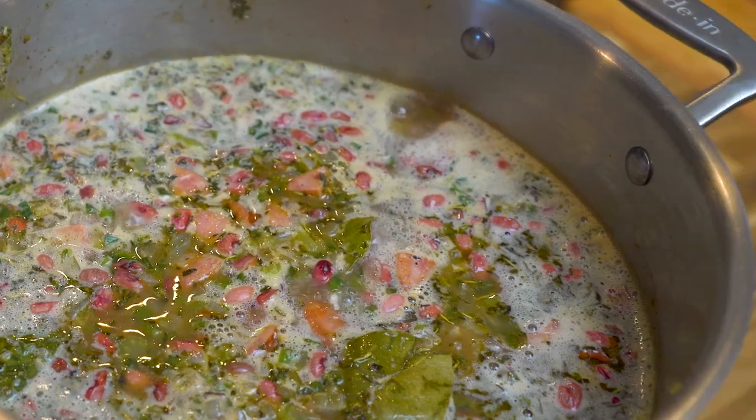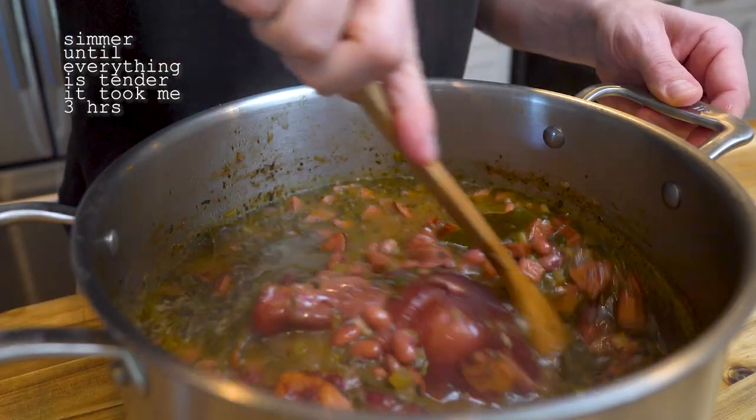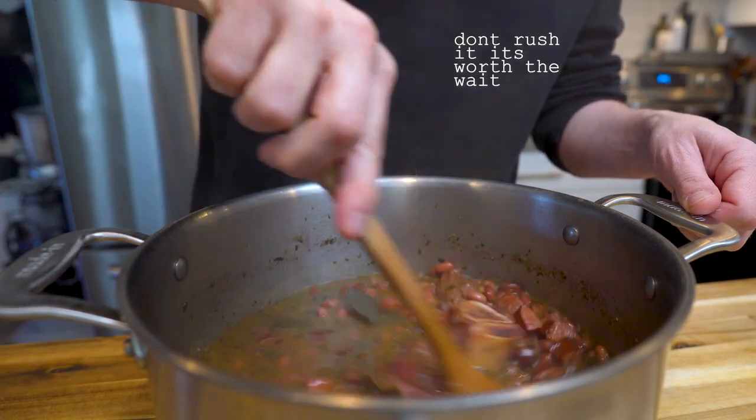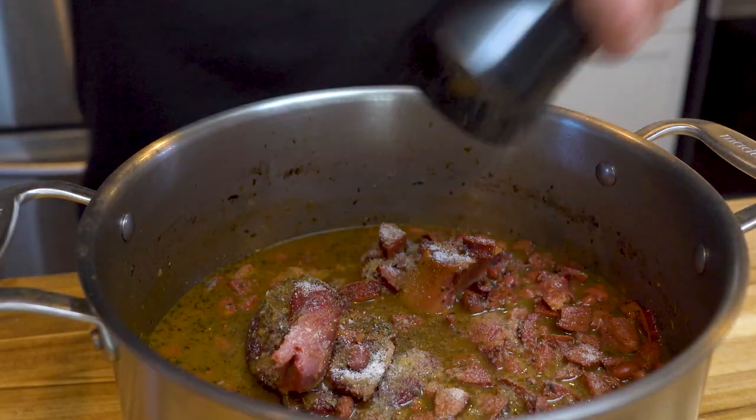Then it's simple — you just sit back and wait. Let this simmer for like 3-4 hours until everything is tender. Towards the end, adjust your seasoning with salt and pepper.